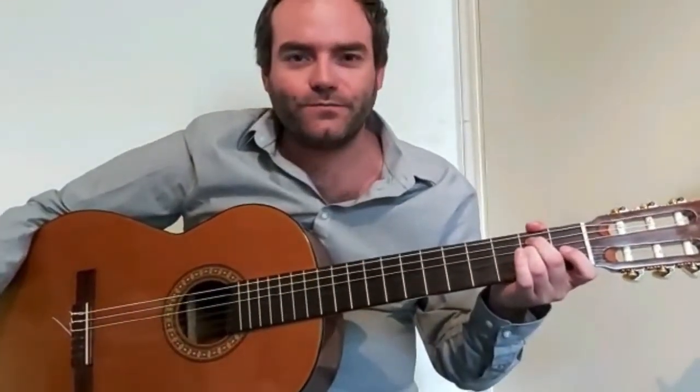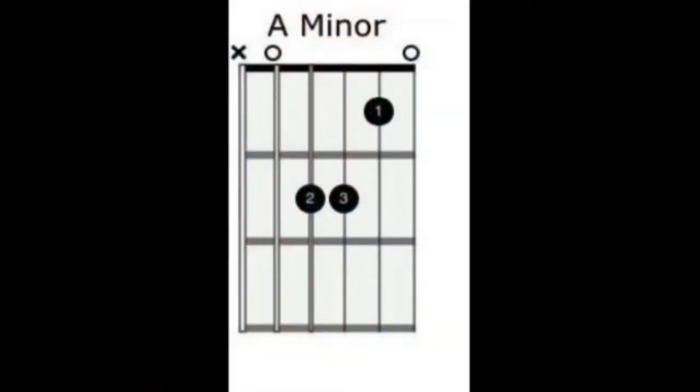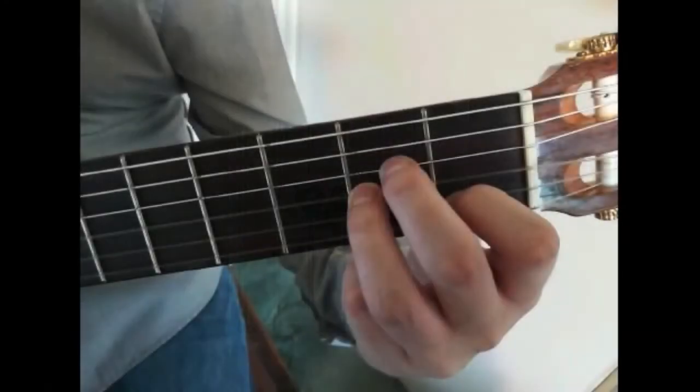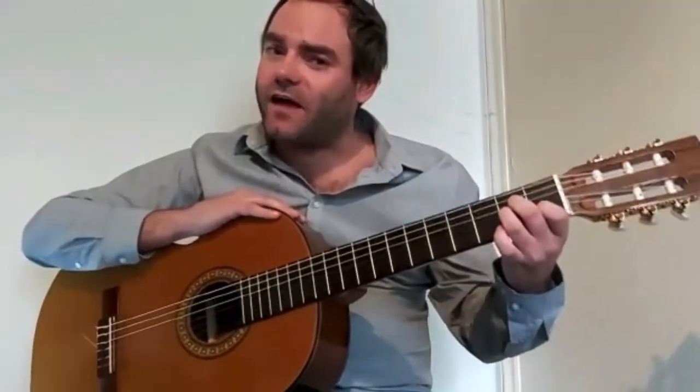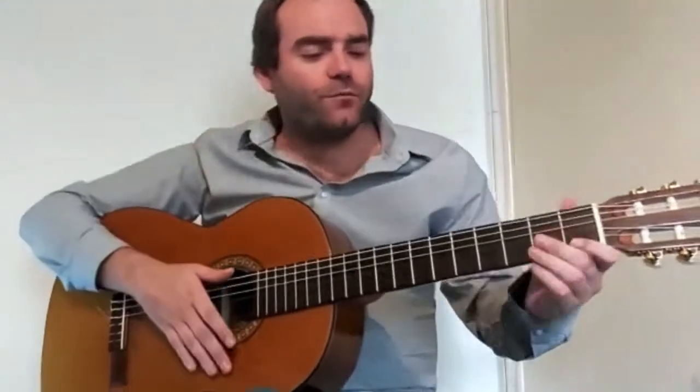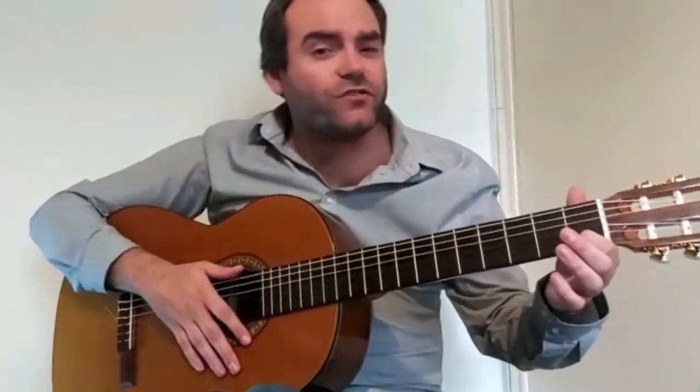Now let us move on to our next chord, A minor. You can think of the shape of A minor as the same as E major, but all we're doing is dropping our fingers down a string. Let's build our chord. First finger on the first fret of the B string.